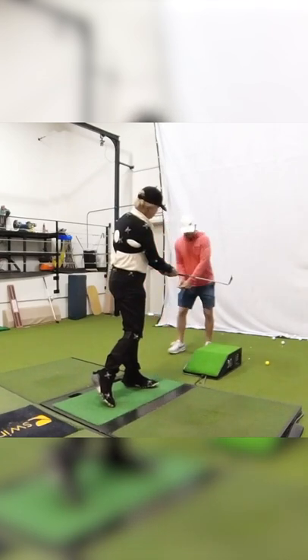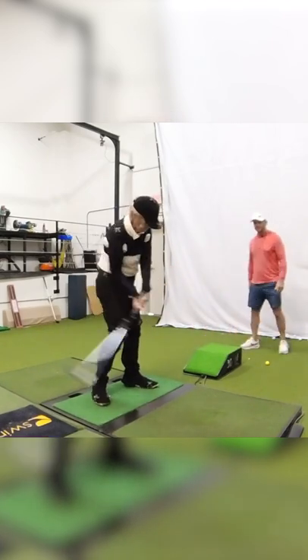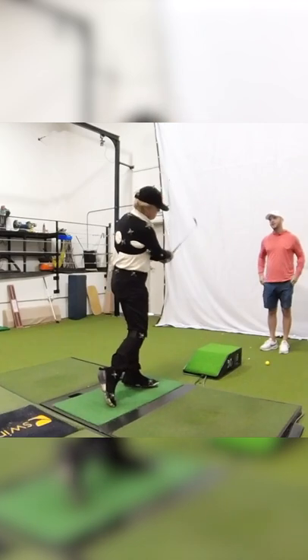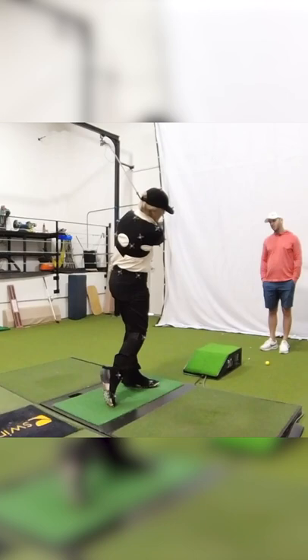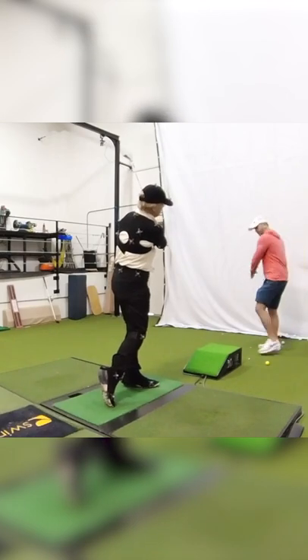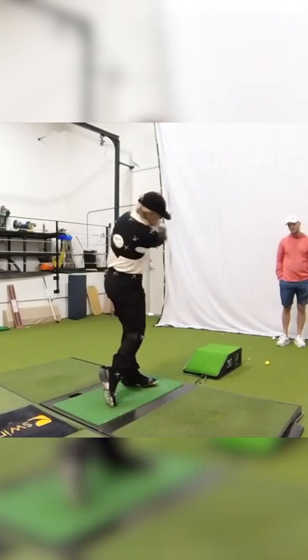Feel like you hit and then you finally feel like your whole right side goes boom that way. That way I don't pull the club up on plane as well — it might feel like the club's going around you kind of low, like that, like it's coming around like you're letting it go that way.